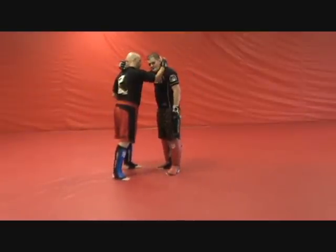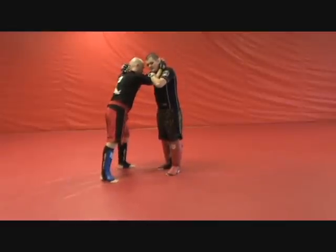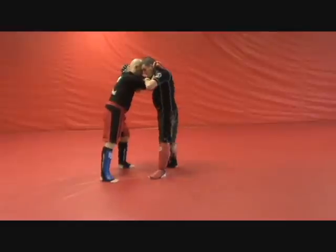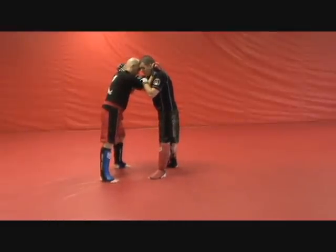Our right arm — both of us have it across our opponent's head. Our left arm goes straight across our opponent's arm. This is a standard head and arm clinch, or wrestler's clinch, whatever you want to call it.